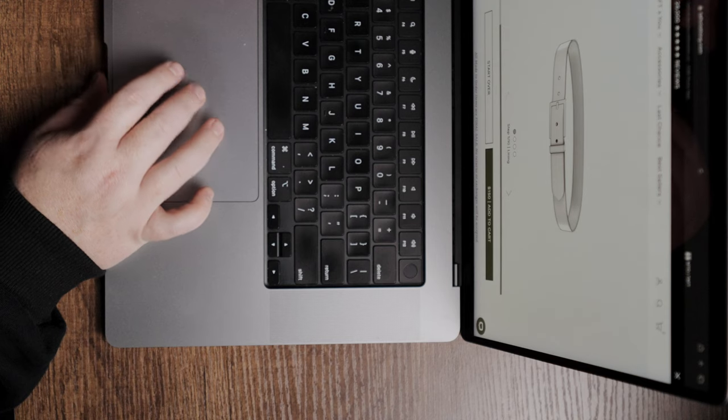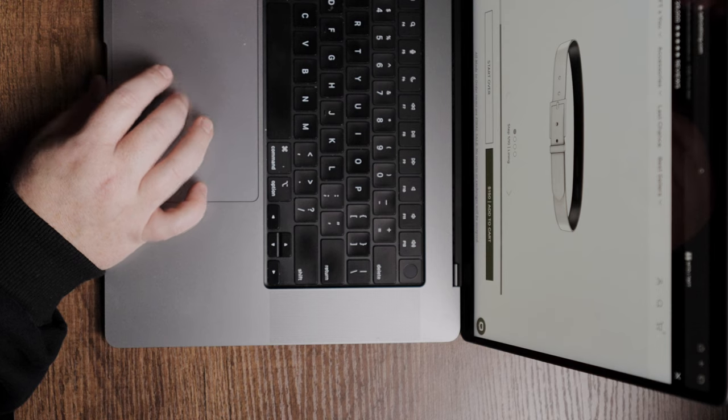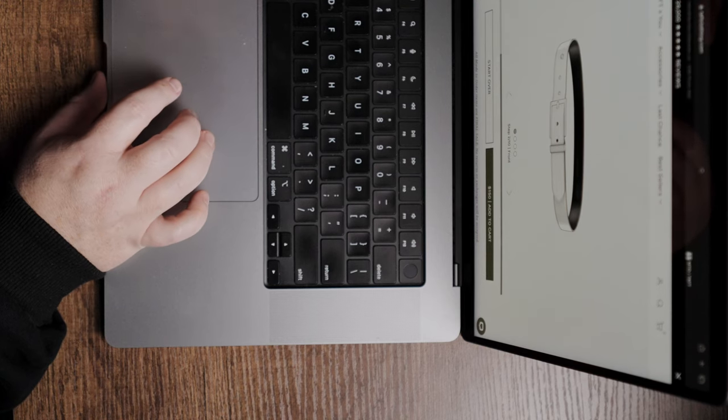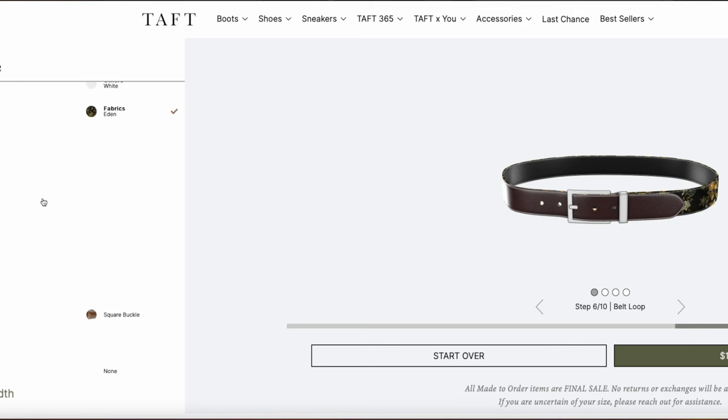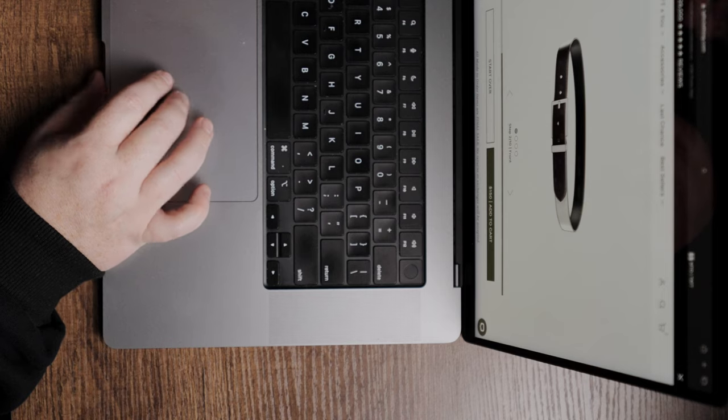I'm going to start with the inside of the belt, and we're just going to go with black. Then we're going to click the outside of the belt and do smooth leather. I think we'll do an oxblood — let's see what that looks like. Yeah, I think oxblood looks good.